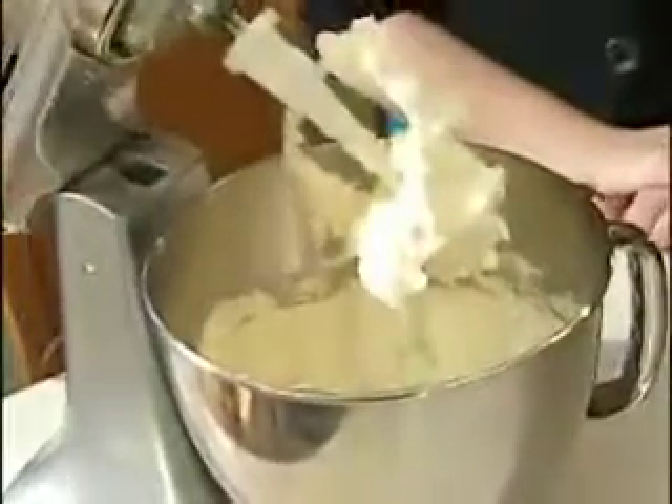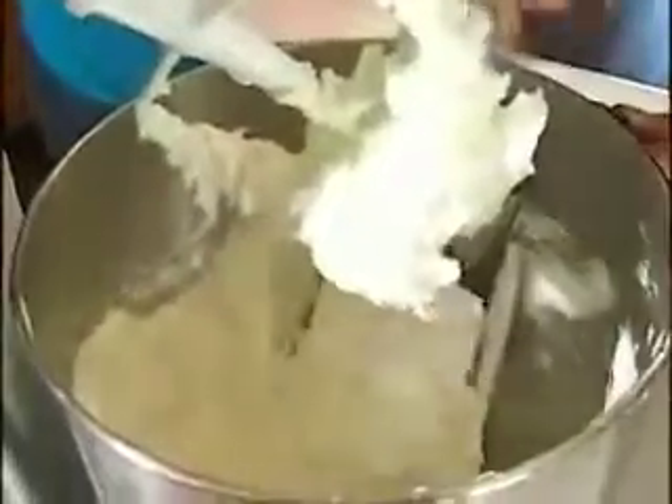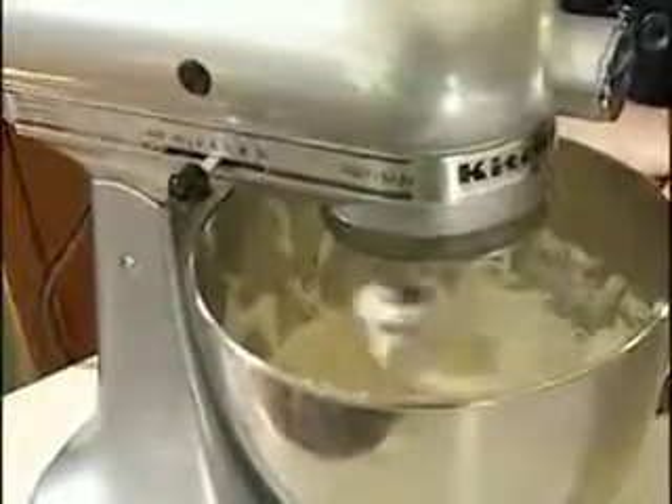Once it's nice and combined and creamy, I scrape down the sides of the bowl just to make sure there are no pockets of butter or cream cheese hiding at the bottom, to ensure that it's well combined. Give it another quick mixing, and once we're satisfied that it's combined, we'll start adding the powdered sugar — about one-third at a time, mixed on low speed.